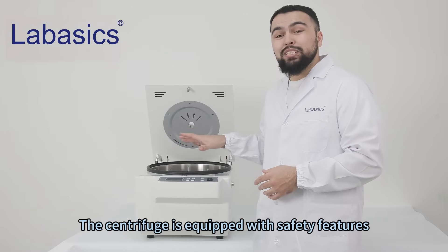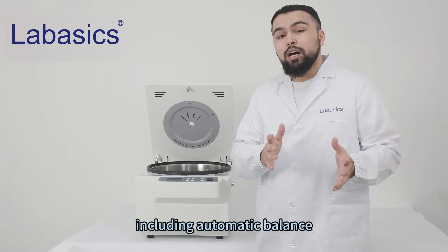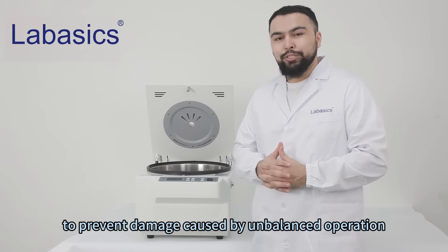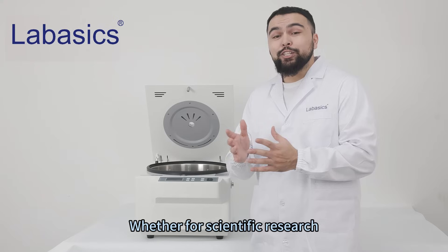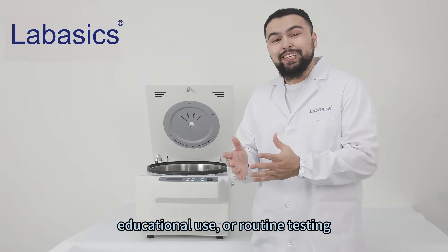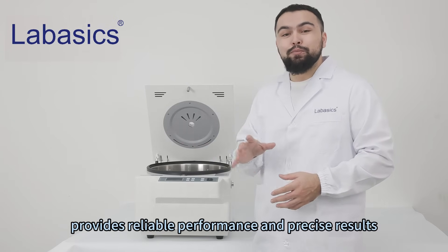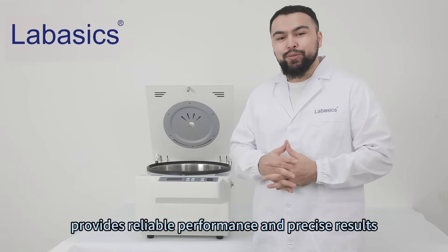The centrifuge is equipped with safety features including automated alerts to prevent damage caused by unbalanced operations. Whether for scientific research, educational use, or routine testing, this low-speed digital centrifuge provides reliable performance and precise results.